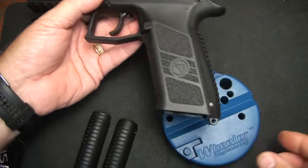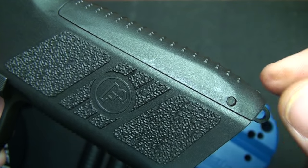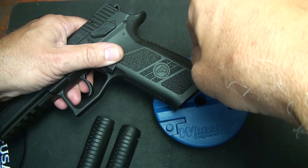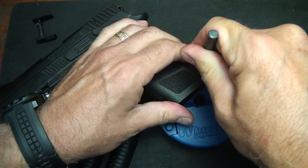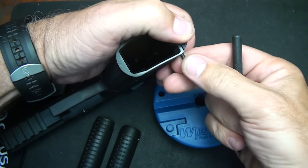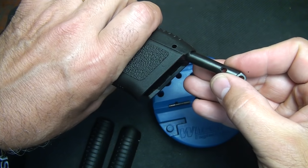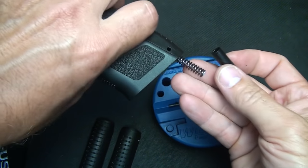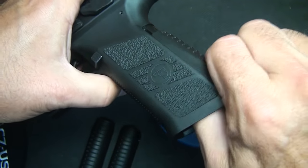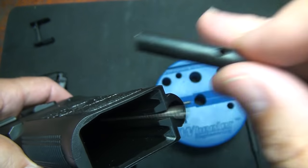Changing your back straps out is fairly simple. First, push out your mainspring housing pin — this holds your mainspring in, so when you push it through, your mainspring housing is going to pop out a little bit. Once you get to a certain point it'll push through, but if you push down on the lanyard, you can pull the pin right out and then release the mainspring housing. It's attached to the lanyard, and then you have the spring right here. Then you can just slide off your back strap, and you can see the strut through the channel.